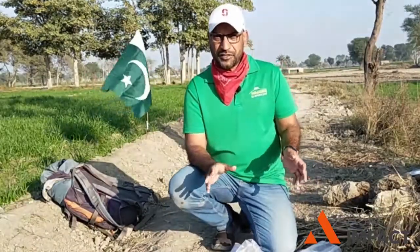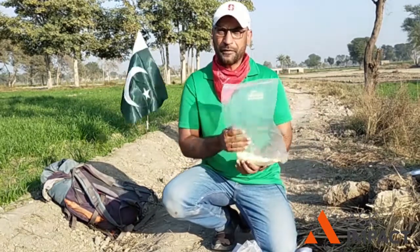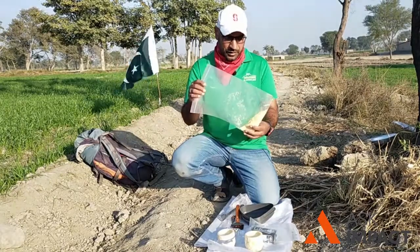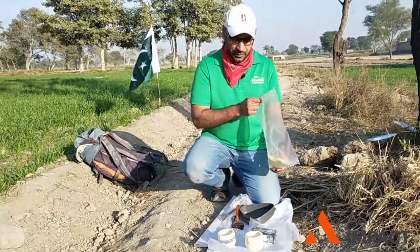I have the most important item in this desi naashita with makki roti — I have brought this makki flour. So in the recipe, the first item for makki roti: I have taken about 1.5 cups of flour. The next step, I will add salt in it.